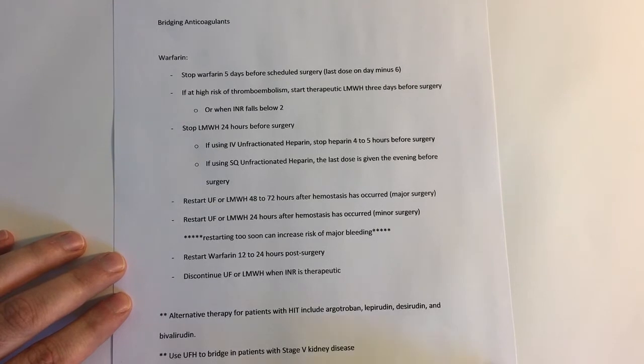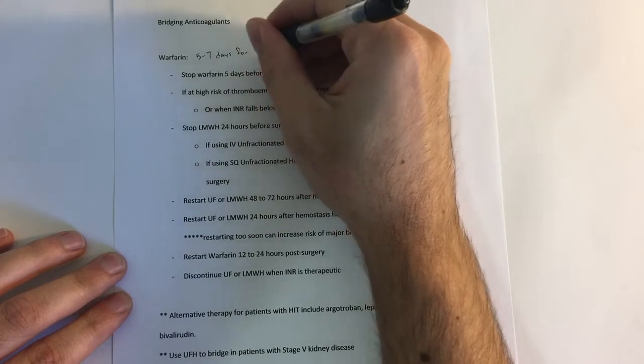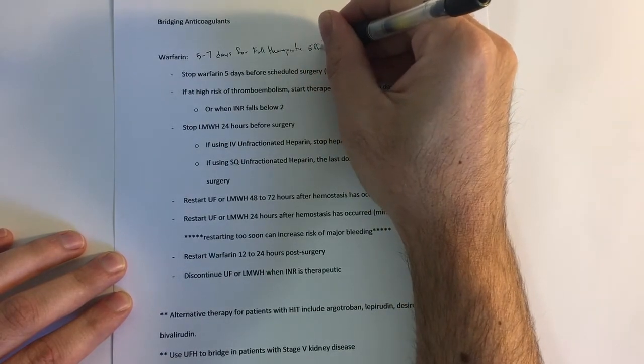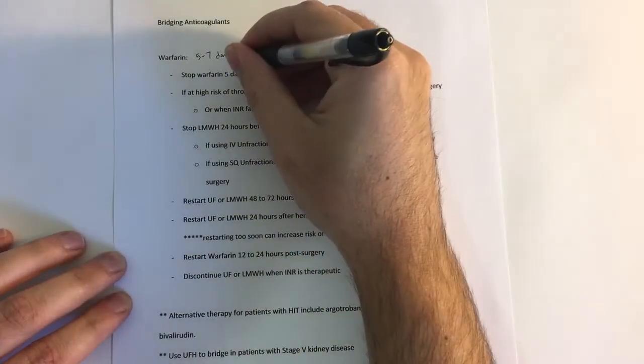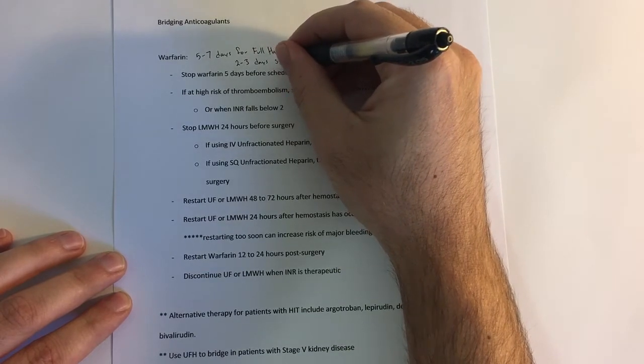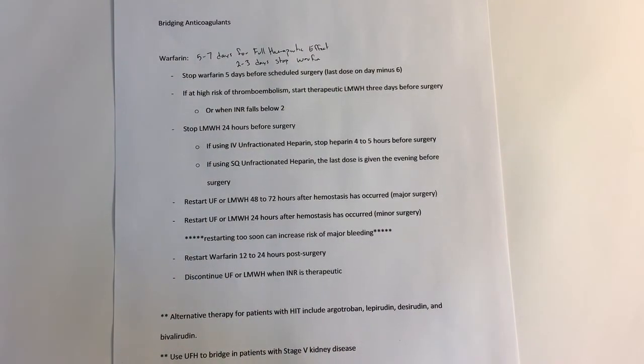The first thing is we're going to stop the warfarin five days before the scheduled surgery. Some things about warfarin: its full therapeutic effect takes about five to seven days. It'll take about two to three days once you stop warfarin before the INR will drop below two, which is considered an acceptable level in terms of starting the low molecular weight heparin, which is what we're going to use to bridge.